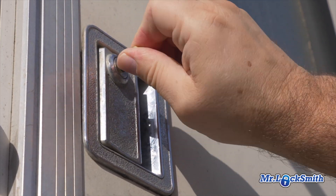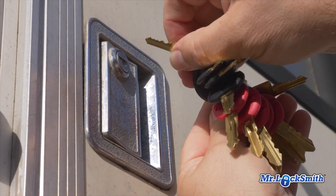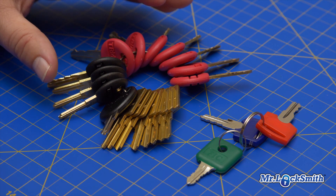Making keys to RVs can be a bit of a pain. I know they're simple locks, but there are different keys, you're impressing them, and you're spending a lot of time at it. I am a real big fan of this tryout set of keys.